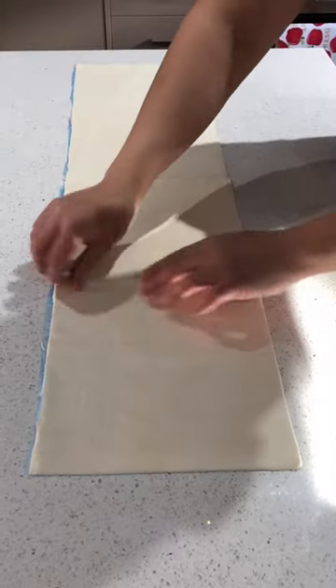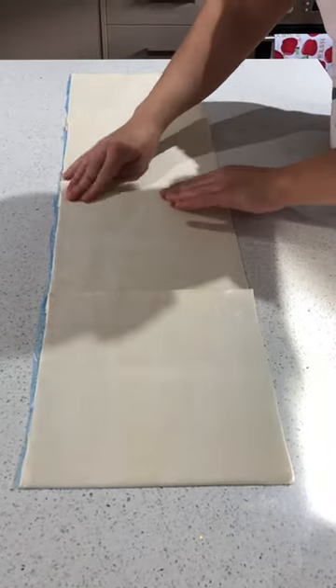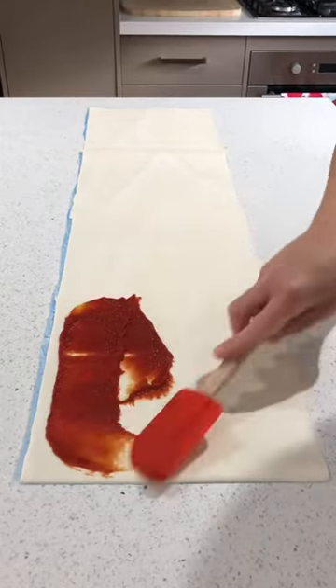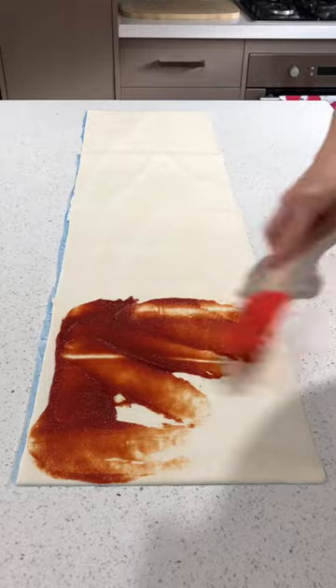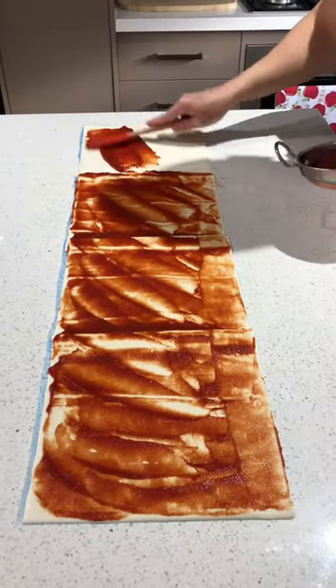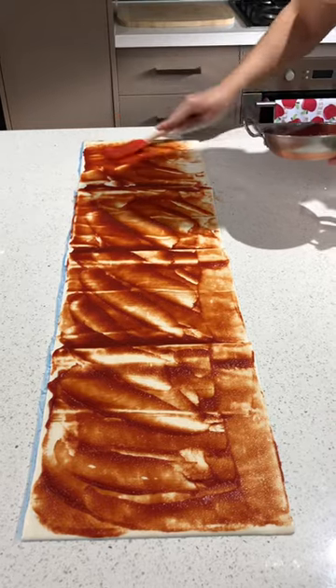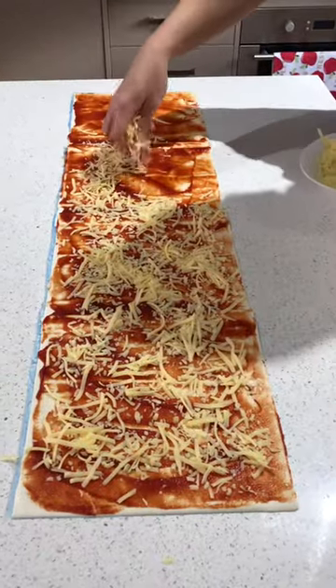Begin by connecting the puff pastry sheets side by side so that they overlap. Using a spatula, evenly distribute the tomato paste across all of the four puff pastry sheets. Now sprinkle the tasty cheese.